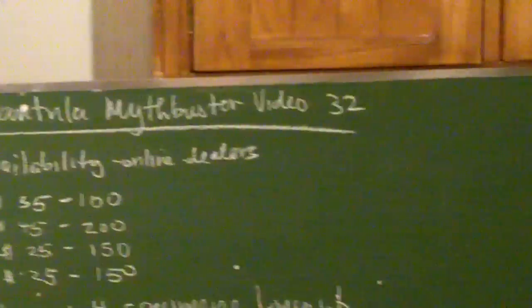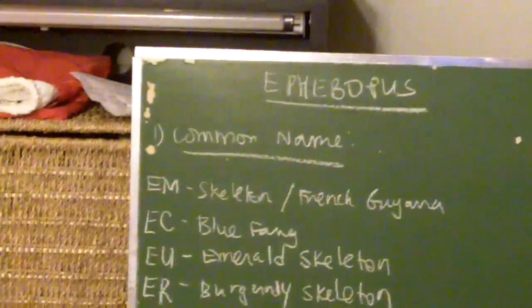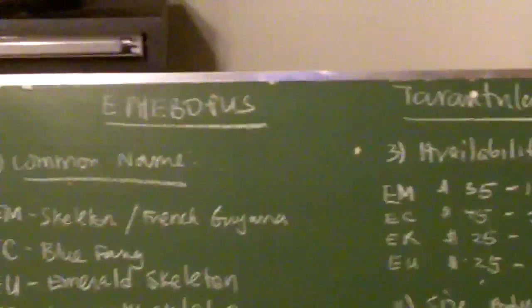You haven't seen any Mythbusters videos from me in a while. So today, as I promised a couple of weeks ago, we're going to touch the Ephebopus species. The topic of this Mythbusters video is going to focus more on the Ephebopus genus members, which are commonly called the Skeletons, which I'm going to explain in a bit.